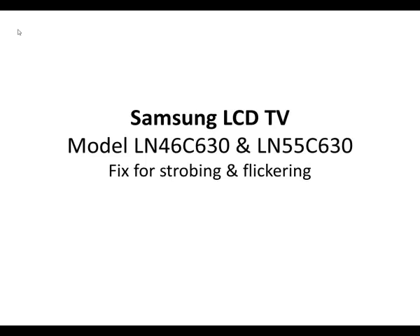This is a video review of how to fix a Samsung LCD TV, the 46 inch and the 55 inch models of the 630 series. The fix is for strobing or flickering on the screen — a fast flicker that you would see show up continuously or intermittently.